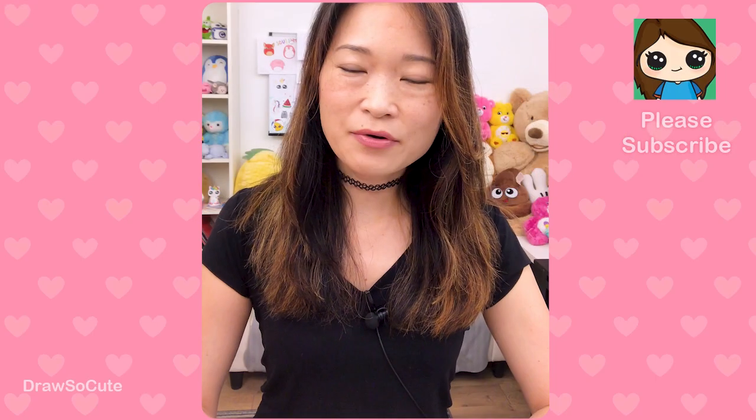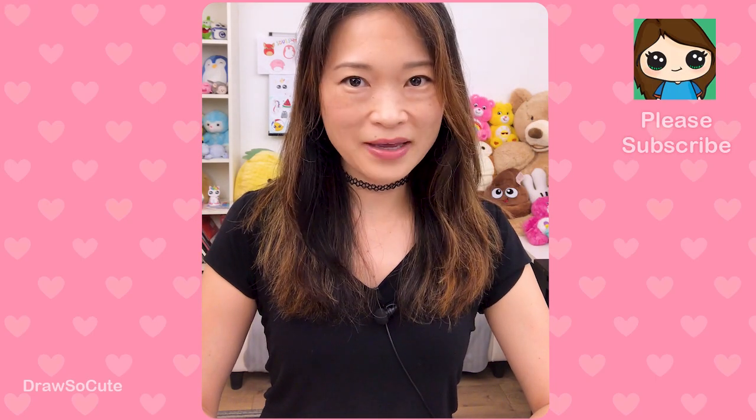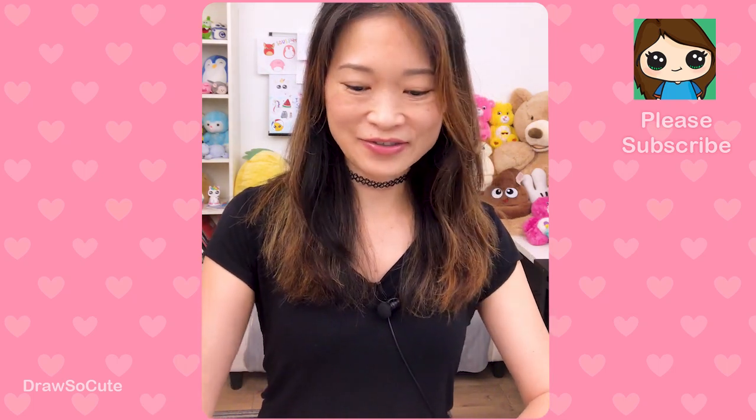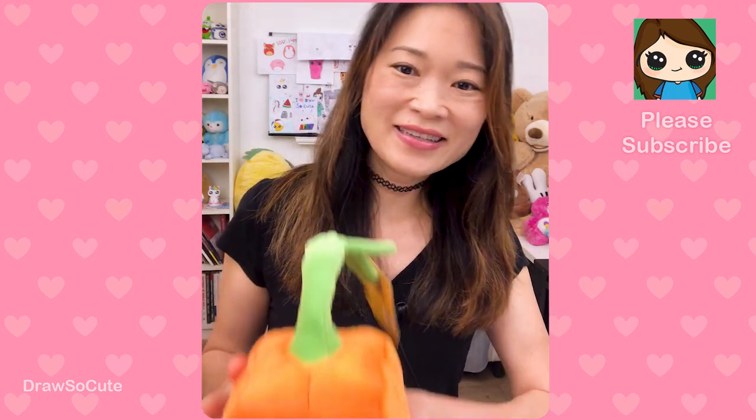Hi dresser cuties, Winnie here. Today we're going to be drawing Spookly the square pumpkin, and just in case you've never heard of Spookly, I have him to share with you today. Ta-da!